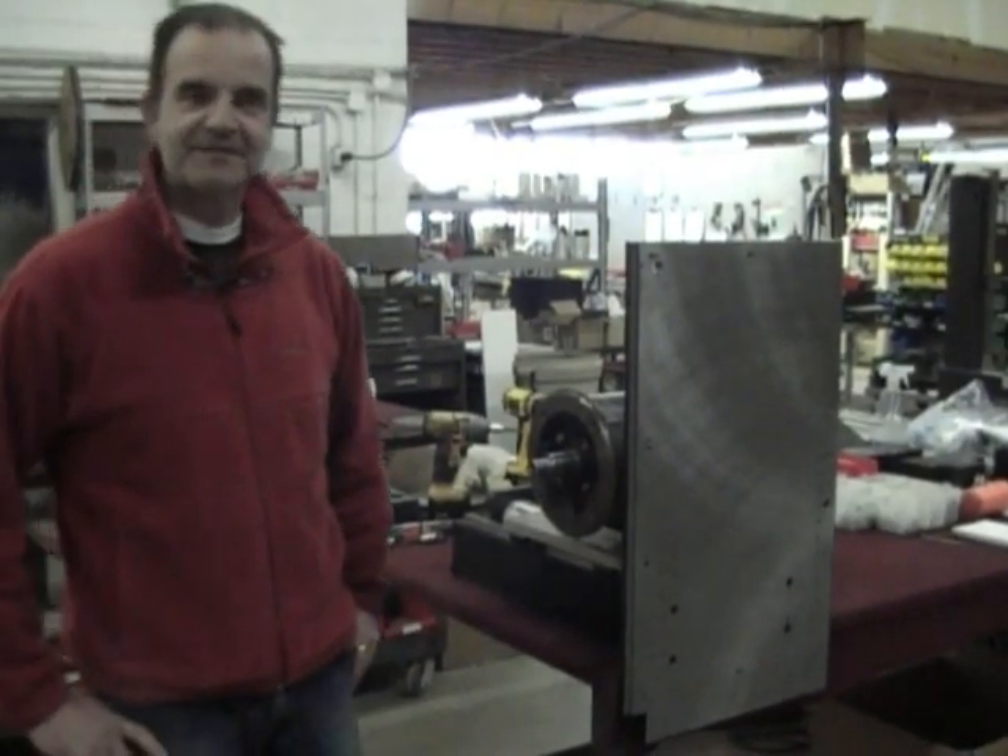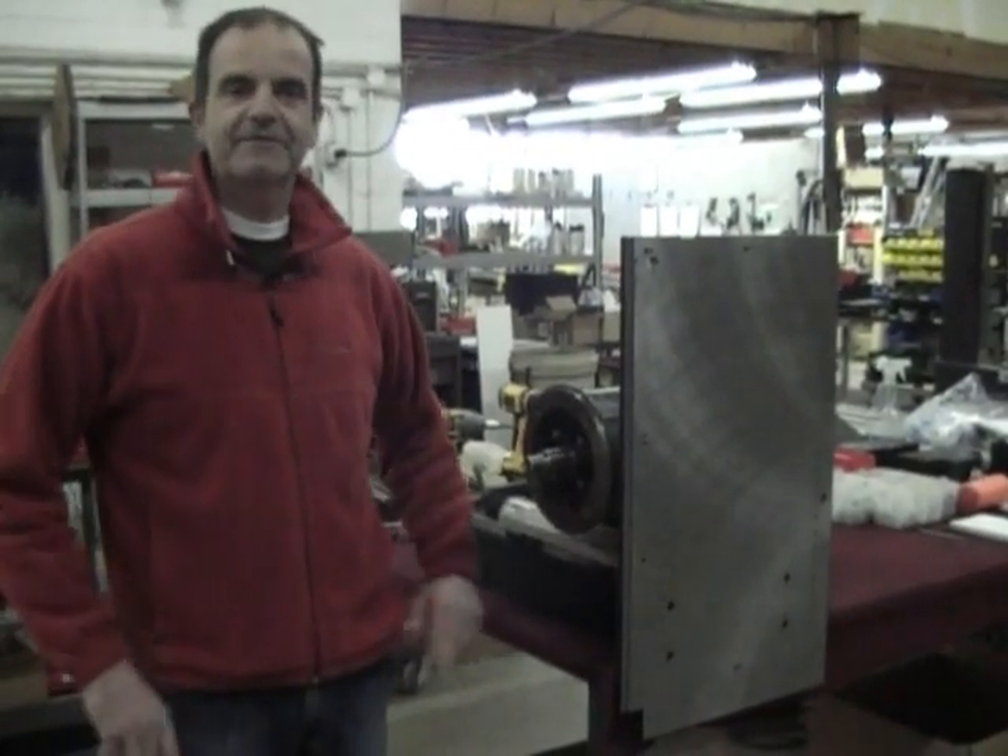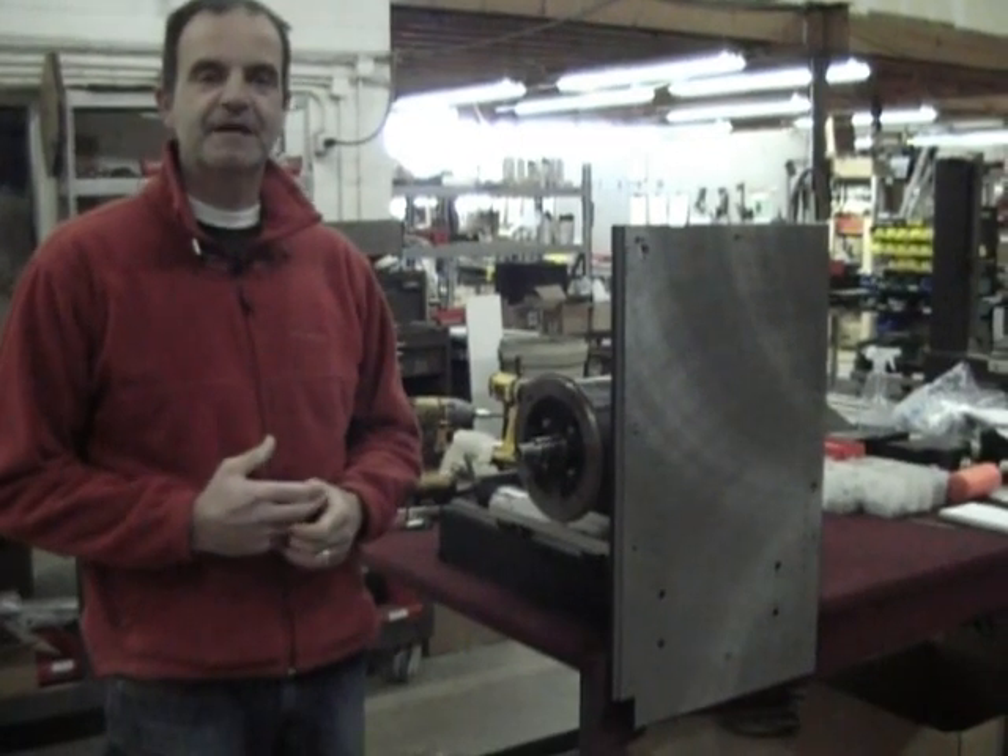Hi, I'm Steve Hoscher with Razor Gauge and I'm going to explain the mechanism for the new Cyclone 600 upcut saw.